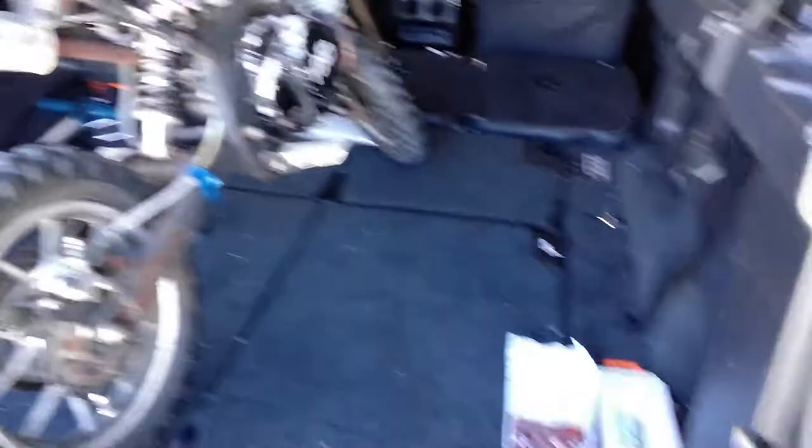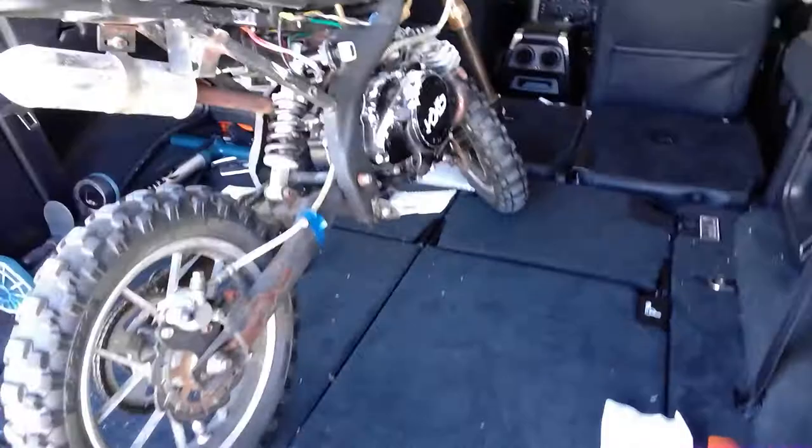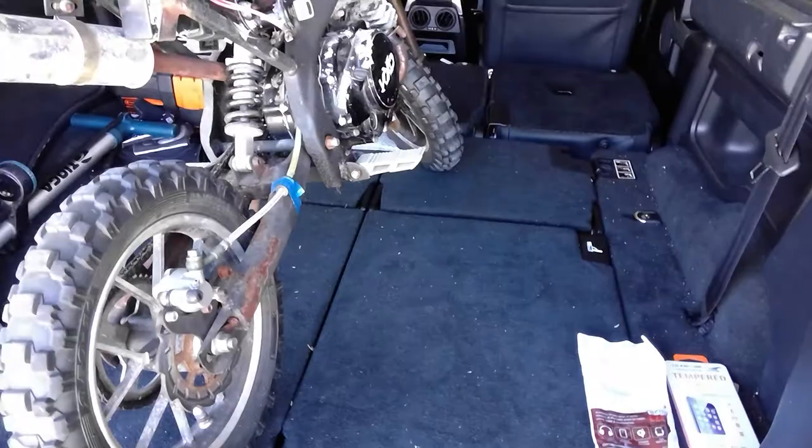Yeah, and you could easily fit two of these in the back of this, and this is just a normal four-wheel drive. It's a — if anyone wants to know — it's a Land Rover Discovery 3, I think. So yeah, you can fit at least two in, and that's with closing the back and stuff.